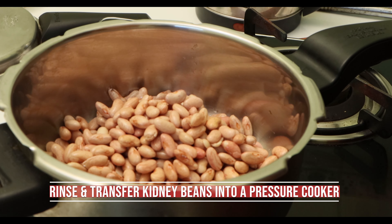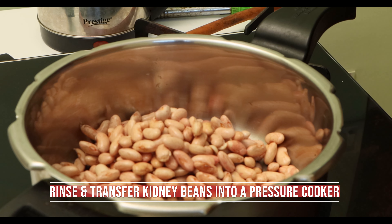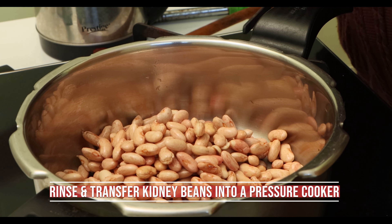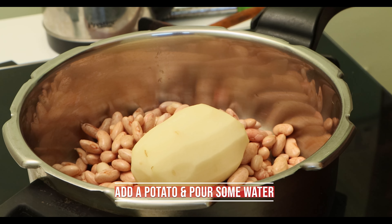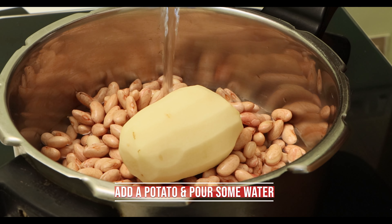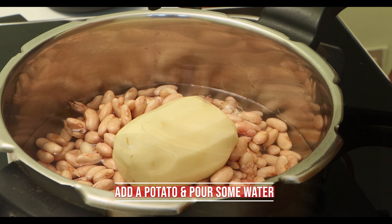Rinse the kidney beans and transfer into a pressure cooker. Prefer to use chitra, the light color rajma, as the red rajma contains a substance called lectin that has toxic effects on the brain. Add a potato, pour some water, and pressure cook the rajma for six whistles on a high flame.